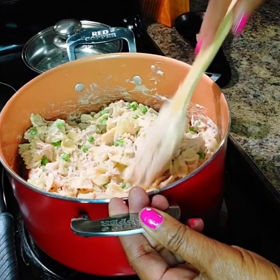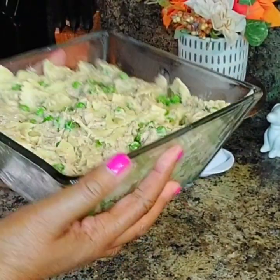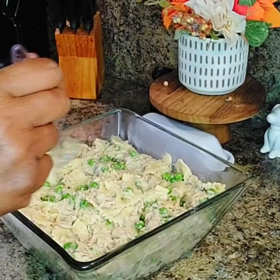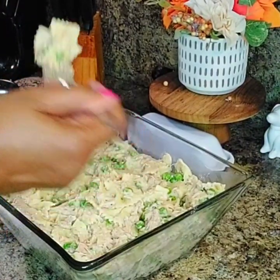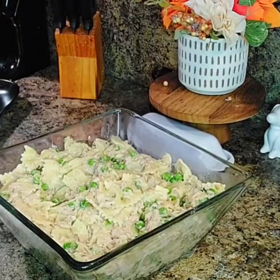I'll be back when I put it into the bowl and let you see how pretty this is. I know it's good. Well, here it is, you guys, in the bowl. Beautiful, beautiful dish. I'm going to taste it and see what it tastes like. It's really good. It's really good.